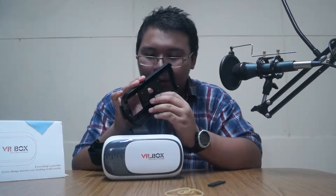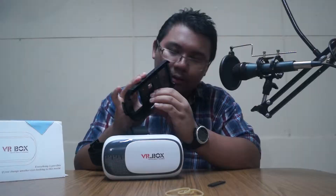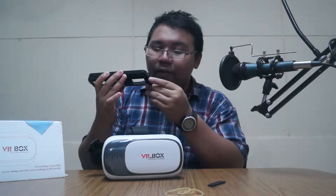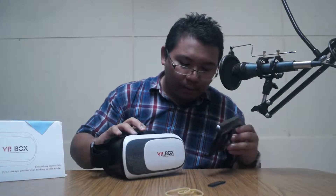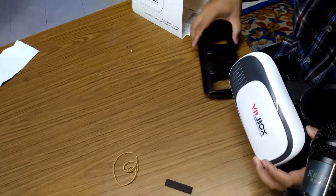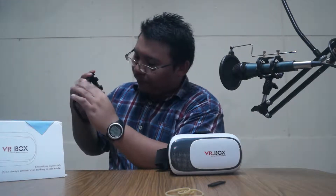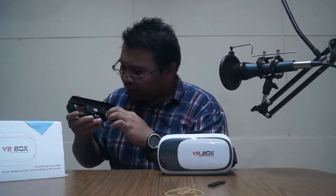So this is the spring — it's very strong. You press it, put your phone here. This is the top and this is the bottom. I have to wait a moment — I need to get my other phone. Be right back.